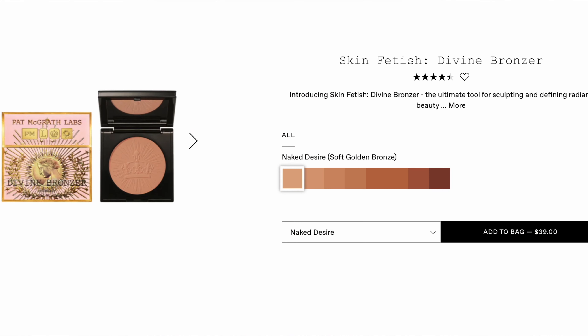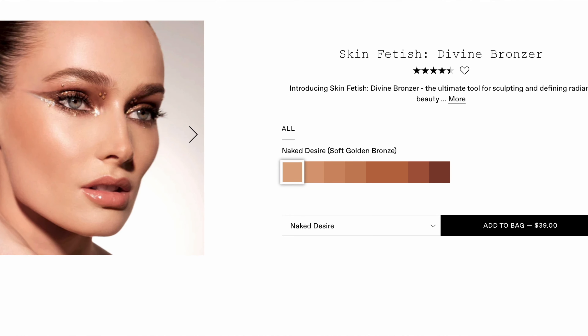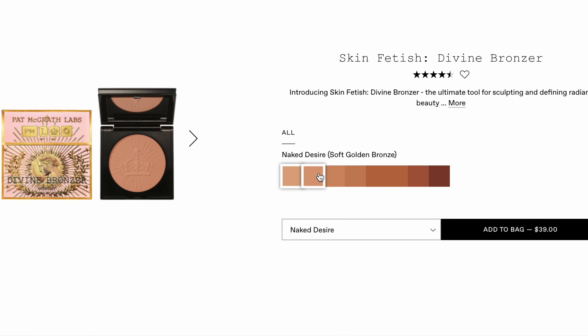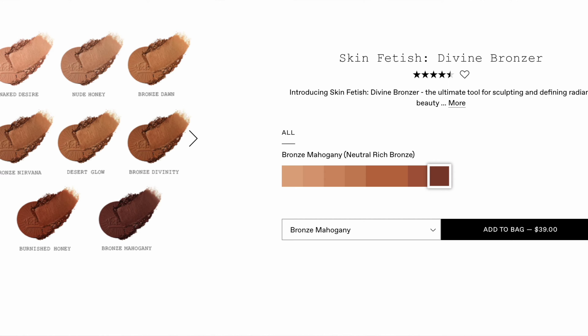So I'm going to take a look at them. Now, one of these is the neutral shade — there are eight shades total. I'm going to go over everything right now. These are called the Skin Fetish Divine Bronzer. Introducing Skin Fetish Divine Bronzer — the ultimate tool for sculpting and defining radiant beauty with the power of the sun. This micro velvet powder bronzer is luxuriously soft and infused with glimmering luminosity for a sun-kissed glow that lasts all day. There are eight shades.